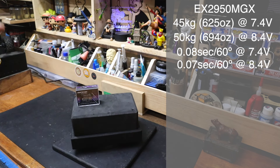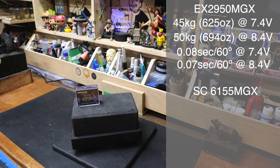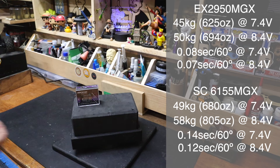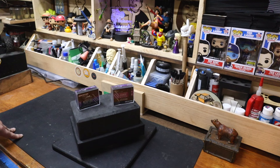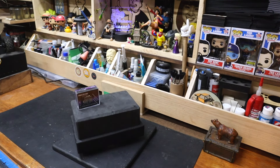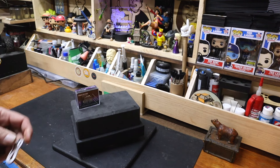That is on the half height — well, low profile, not truly a half height. Then we've got the 6155: at 7.4 volts, 49 kg per centimeter, 680 ounces, and at 8.4 we've got 58 kg, 805 ounces. We sacrifice a little bit of speed in favor of torque. This one is claiming 0.14 at 7.4 and 0.12 at 8.4. One might say 0.14 and 0.12 is much slower than 0.08 and 0.07, but I find in servos like this it's almost too fast. I think 0.12 is in a really good spot. They claim oblique gear, all metal casing, and IP67 waterproofing on both.